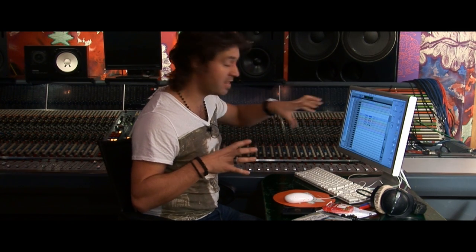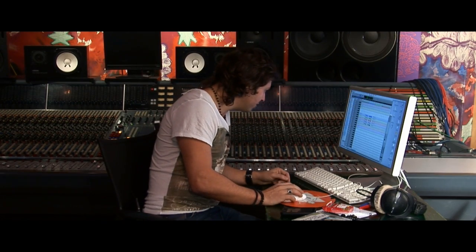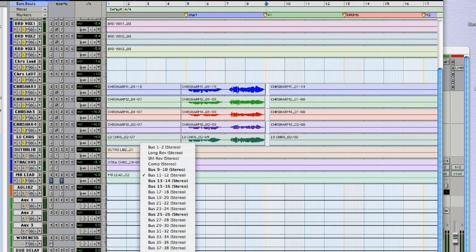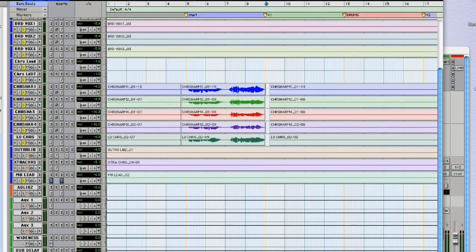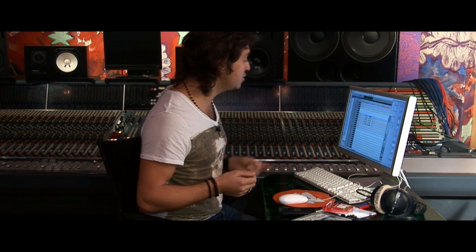For my reverbs, my delays, everything else — it's quite dry. But when I want that effect, instead of putting one on all of it and taking all that processing power, I've just sent them all out on the bus, and I'm in outputs 11 and 12. I've got a vox reverb here on a bus — a nice Waves reverb — and you can then choose the amount that you want. It means you have to group things a little bit more and it's not so individual, but it's going to save you a whole lot of processing power. It means you can run a 48-track session on LE and get similar processing as you can with an HD4.